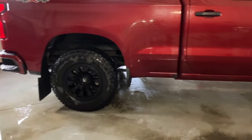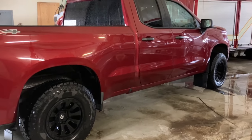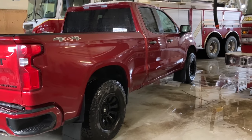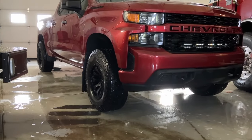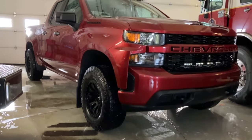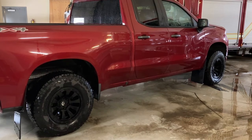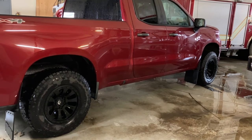Now for cost — this is definitely going to be your priciest mod. The rims were $1,100 and the tires were $1,100. I think it was really worth it. You're going to have to buy new tires anyways, and I didn't really like the stock rims so I went ahead and bought new ones. As a fun fact, I was able to sell my stock rims and tires for $1,000, so this whole setup only actually cost me $1,200.